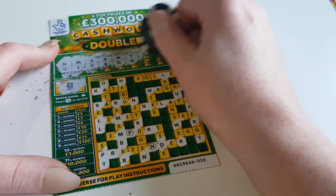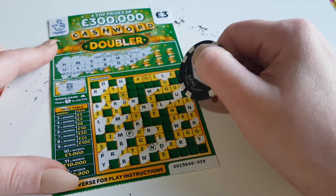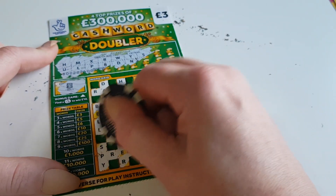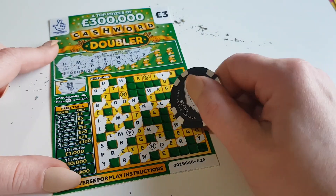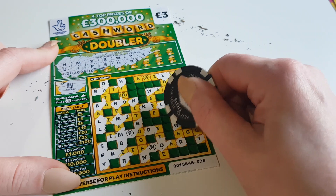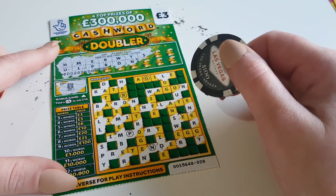By the looks of it, we're looking for an S now. We've found one word — 'spy'! Got another S here. We need to find another two words to get a win.